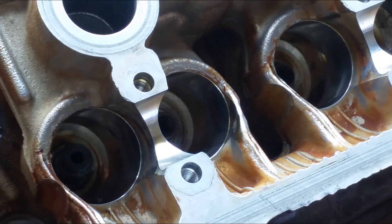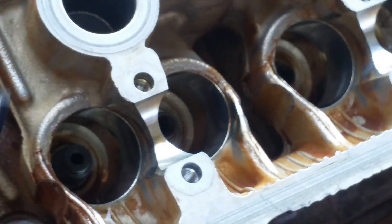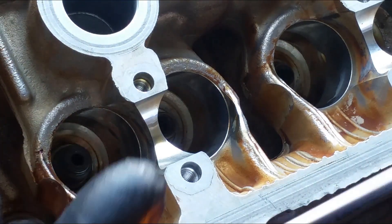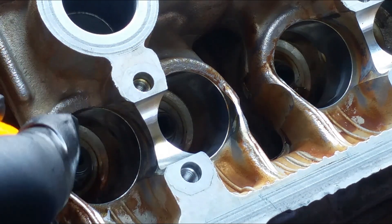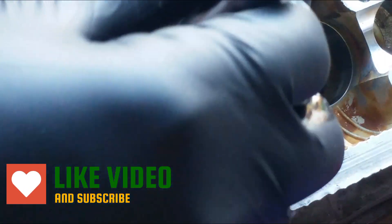Now it's all lined up with the bottom. Use your 10 millimeter socket and gently push it down. Be careful — there's a spring right there, don't lose the spring. You can run the little pick tool underneath it to see if it's all the way down. It's not all the way down yet, so I'm going to keep working on it until it's all the way down. Take the time.